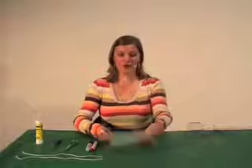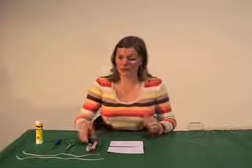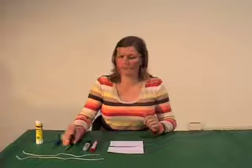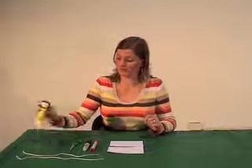To make our thaumatrope, we need two pieces of card cut to the same size and shape. Also, two pieces of string about 30cm long, something to draw with, a pair of scissors, and a screwdriver or a nail, and some glue.